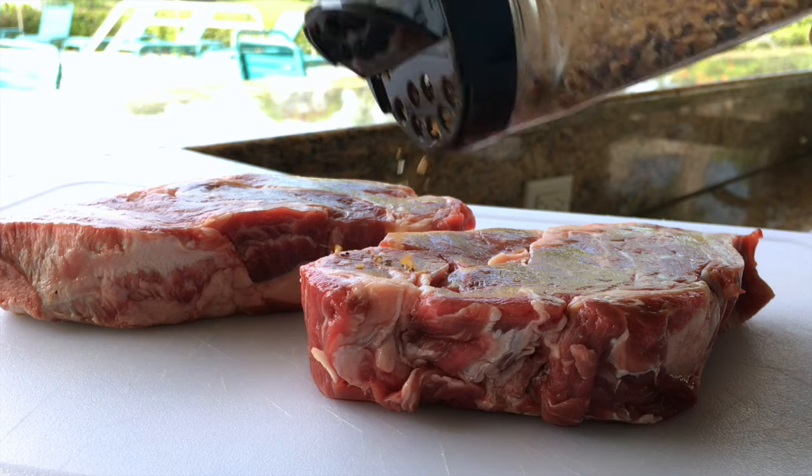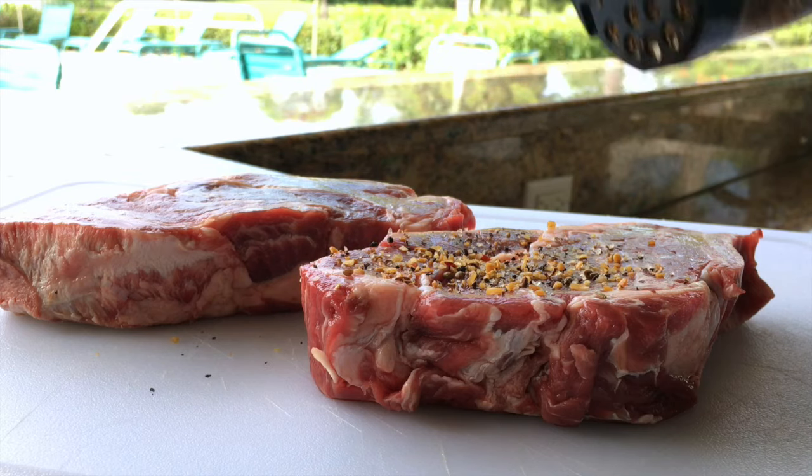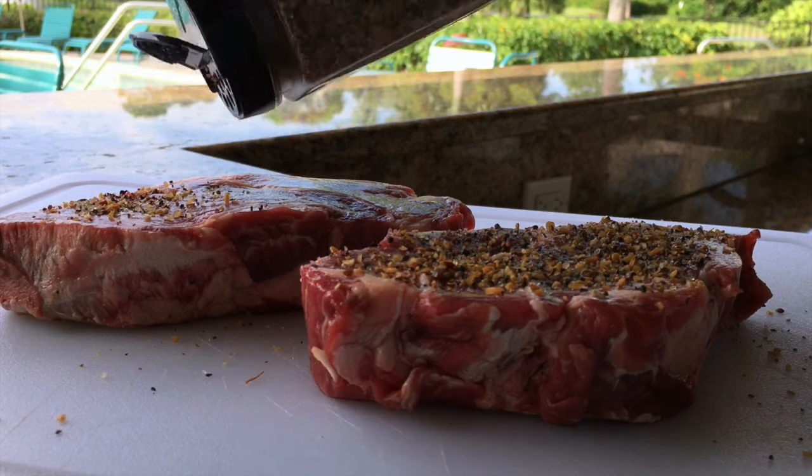In order to prep this for the grill, I'm just going to season both sides of these steaks really well with some Montreal steak seasoning.